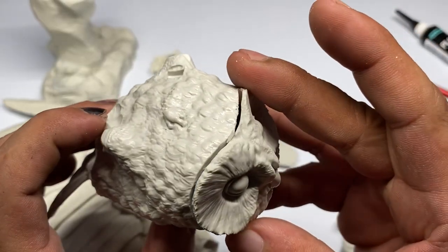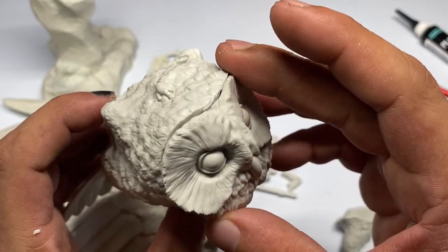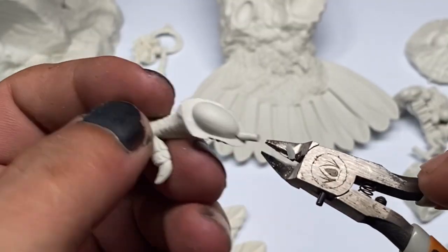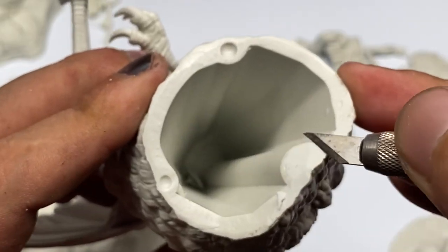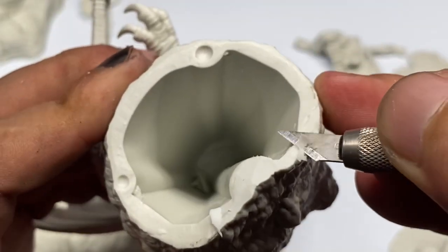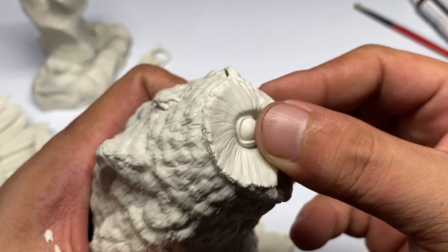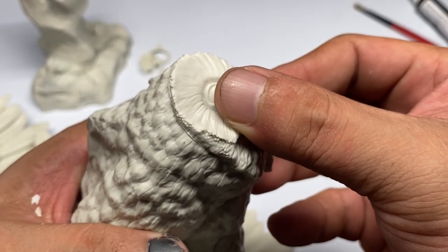Once you see it in its full glory, it's super big and super fun to paint for sure. After assembly, I wasn't able to hold myself and work on the other ongoing projects. I just had to do at least the underpainting.